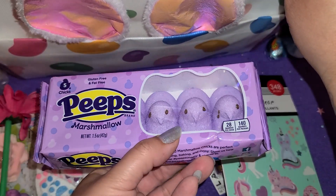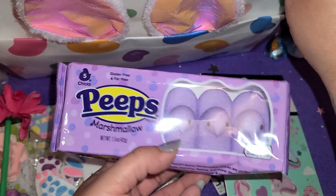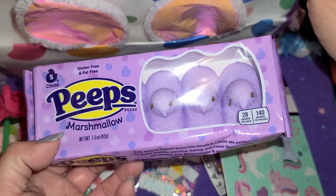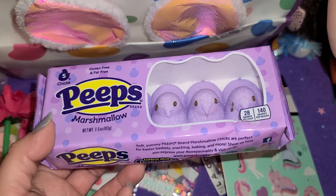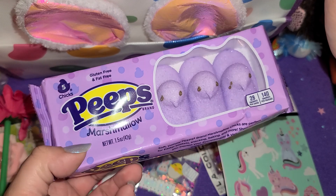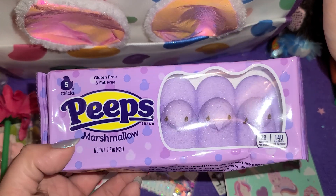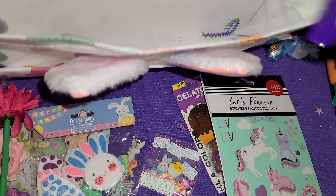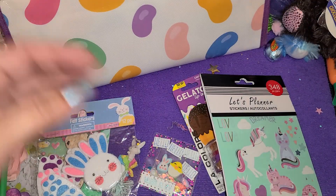And then we have some Peeps. I love Peeps. We microwaved these one time when me and my brother were younger — they got so huge and it blew up in the microwave. Has anybody else ever done that, or were we the only weirdos that microwaved things to see what would happen? I don't know how we never set the house on fire as kids.